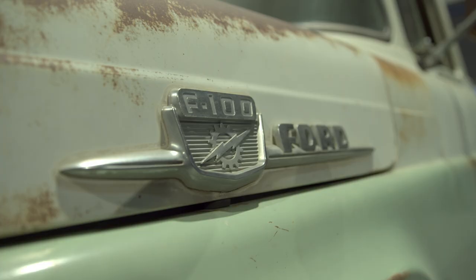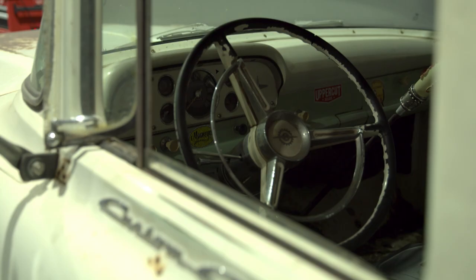In behind that, we've got a 1959 Ford F100. This thing's just my favourite because it lays out on the ground — basically the chassis is a tan brake.